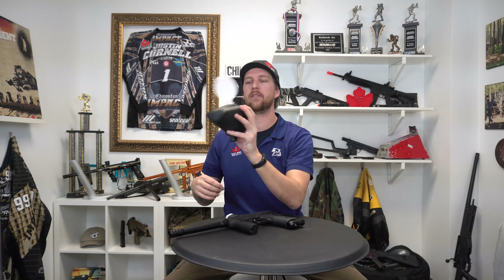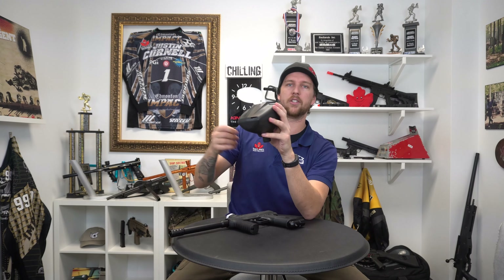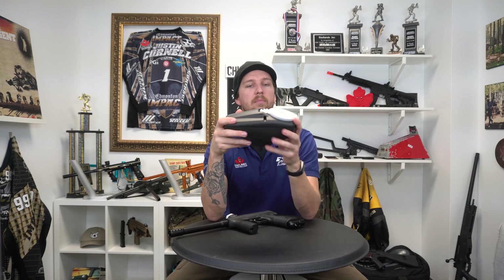What this will prevent is if you're in the middle of a game and you reload and the hopper doesn't get its lid closed — if it gets shot or if you bang it on something, it's not going to break. It's going to just bend and flex. It's extremely flexible, flexible like my bank account.